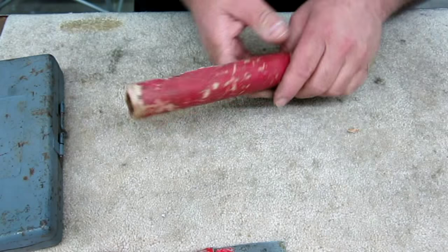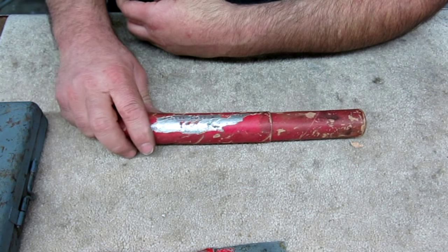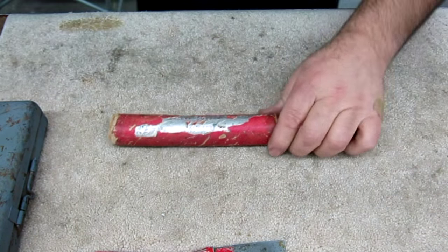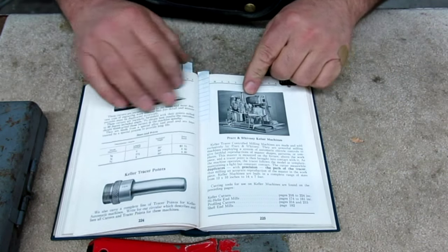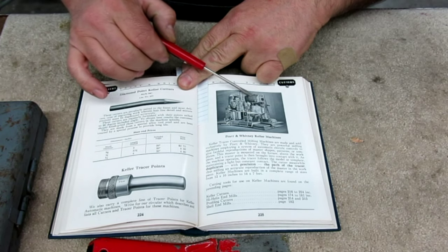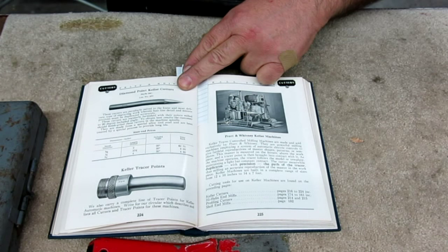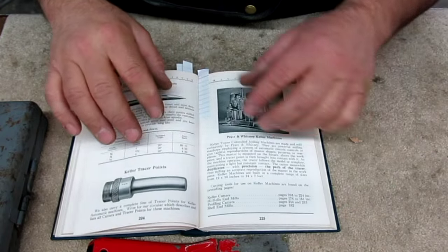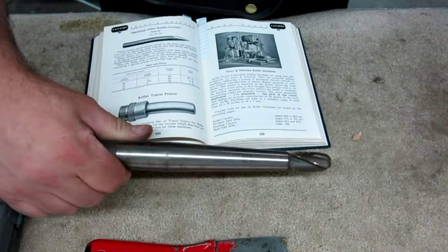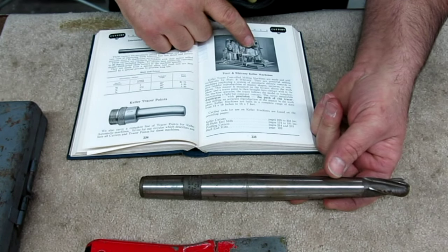This thing here is very interesting. Pratt and Whitney marketed these machines called Kellering machines. Let me grab the book so we can look at a picture. So here's the big Keller machine — it's got a template it's following and it's cutting a large die part. It's kind of a tracer mill of sorts. Now what's in this tube — it says 'Keller Cutter' on it. Let's open it up. Basically it's a ball end mill with a long shank. You're going to be using long tools on a machine like this. It reads '4E, three-quarter.'